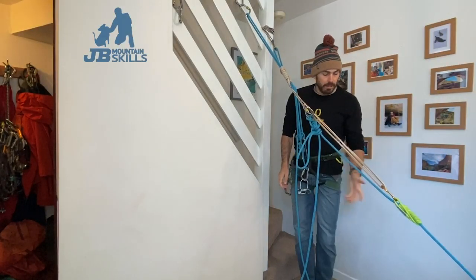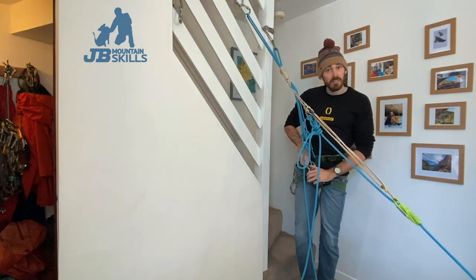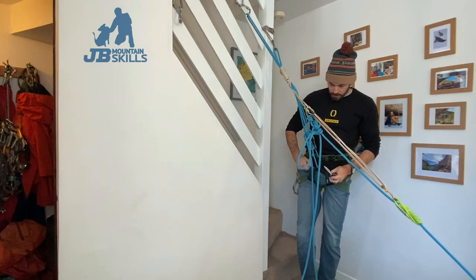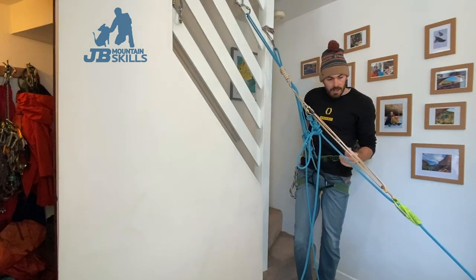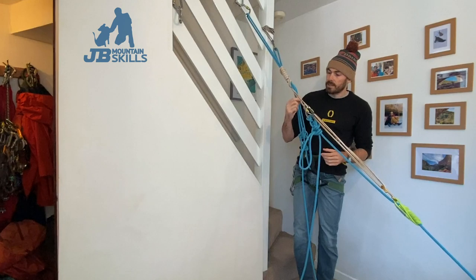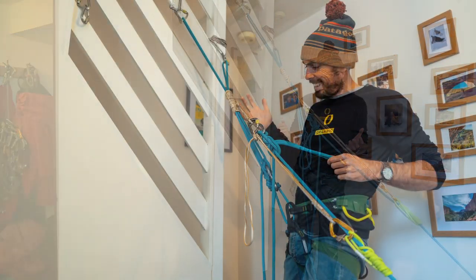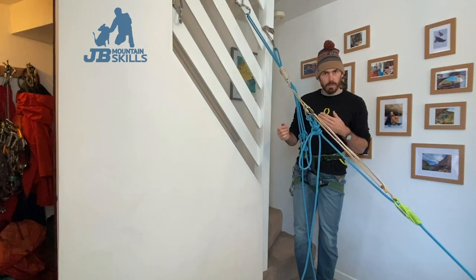I can stop leaning on that now because it's doing its thing. I have successfully got my belay out of the system. I'm still tied into the system - get that round the back and tidy it out of the way. Prusik to Klemheist, backed up with an Italian hitch, all on this power point here. This has become our power point. Another sigh of relief - we are making progress.